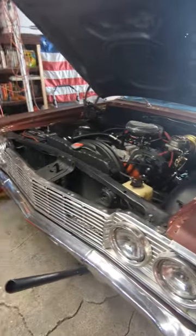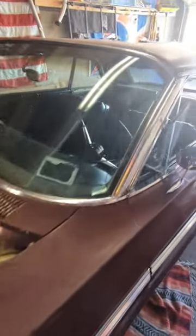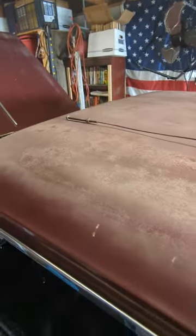Today I am working on a 1965 Impala and we are looking at the e-brake cable because the previous one snapped in half. This thing is just such a beautiful car — I absolutely love it. The owner is in the process of making it nice, but as you can see, this was our last cable and it gave out.